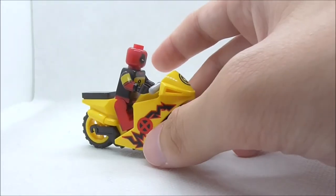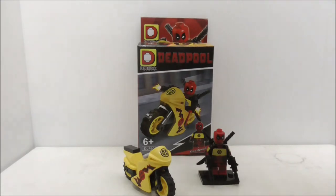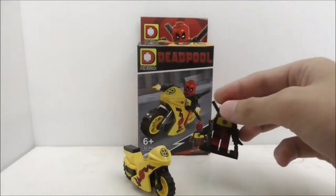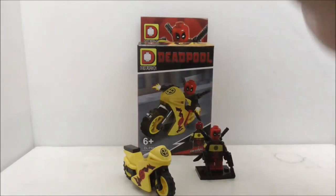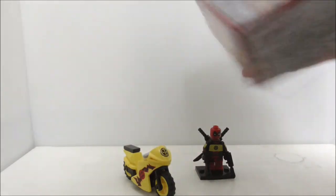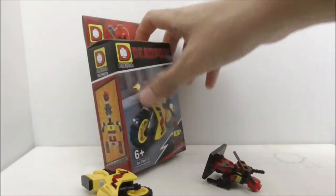So overall for this figure, I think it's great — he's very detailed and I really like the accessories that he comes with. I also like the motorcycle as it's a very nice inclusion. Overall the figure is great, but I'm not sure about the rest of the set — if you don't have any interest in the rest of the set, I think you should just get the singles.